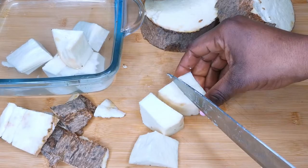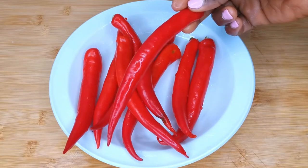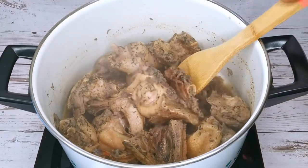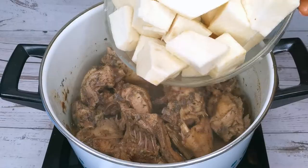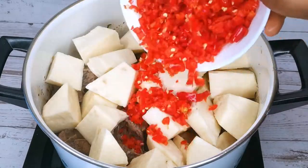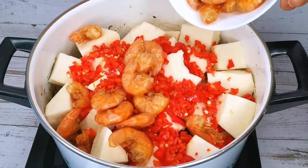Done peeling the yam, I wash it with clean water. I'm also using some cayenne pepper — I'll roughly blend this pepper. At this point the chicken is almost done, so right now I'm going to pour in the yam. Next I'll add in the roughly blended cayenne pepper and add some dry shrimps.